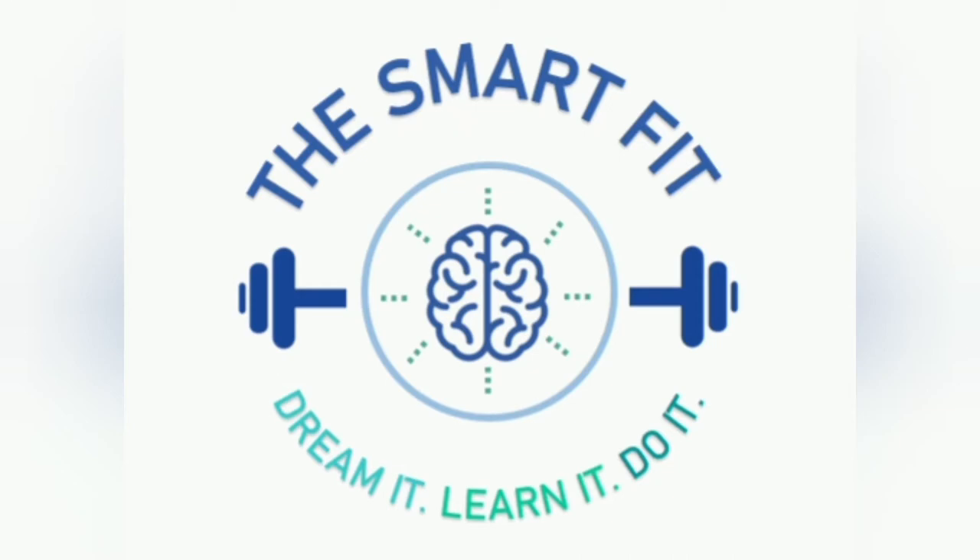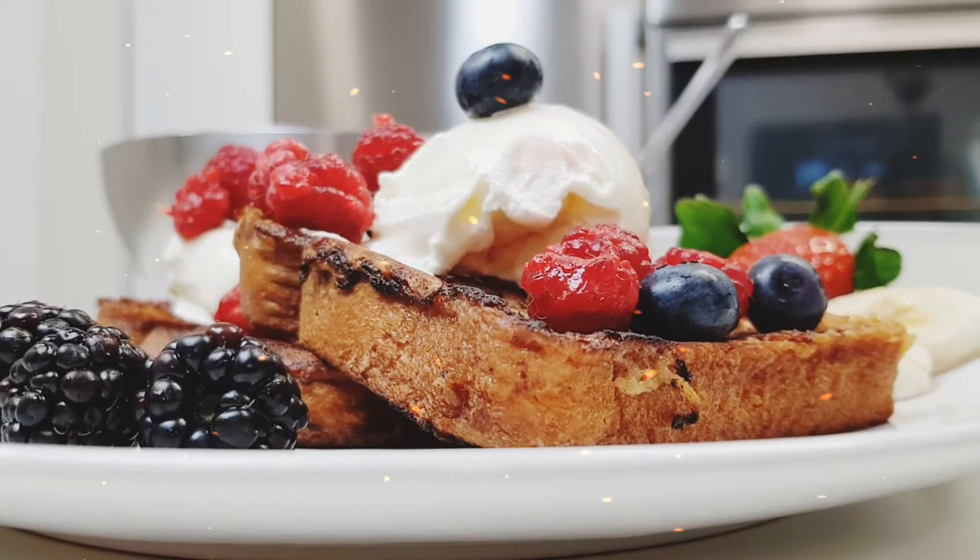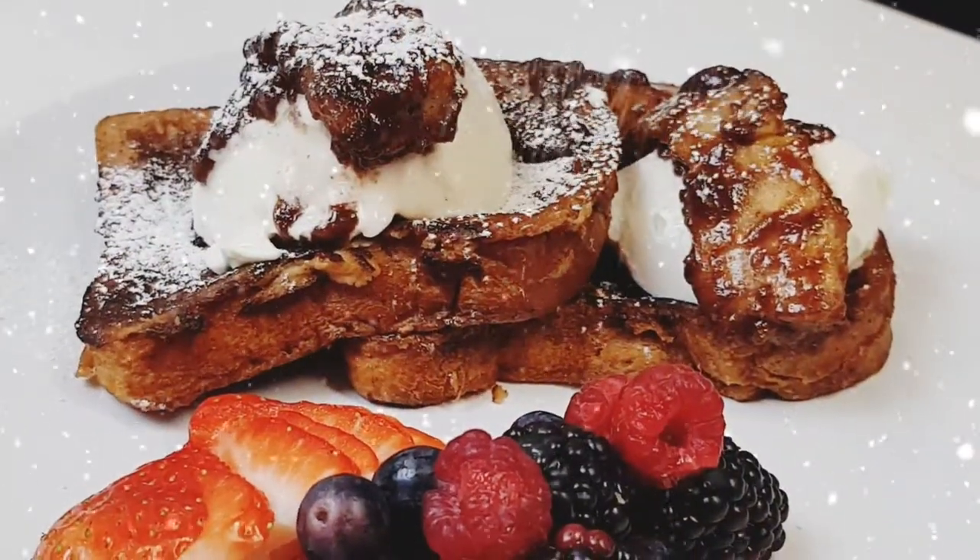Welcome to the SmartFeed. We've already made basic french toast — the french toast you can make every single weekend for your family for brunch. It's simple, it's good. Remember using brioche, cutting your own thickly sliced bread versus using pre-sliced white bread.